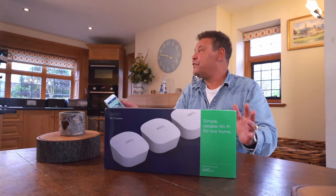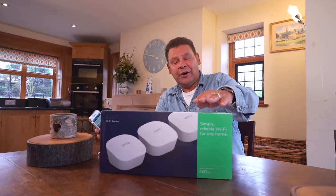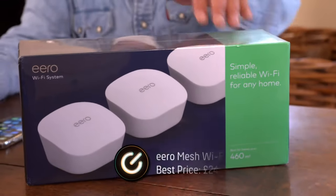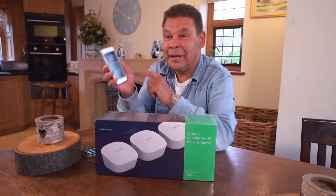Because I can only get decent Wi-Fi in the kitchen of this vast country pile, I've gone and got an Eero Mesh Wi-Fi system. This three-pack gives me 460 square metres of connectivity and costs 250 quid. And it says here that you can set it up in minutes.